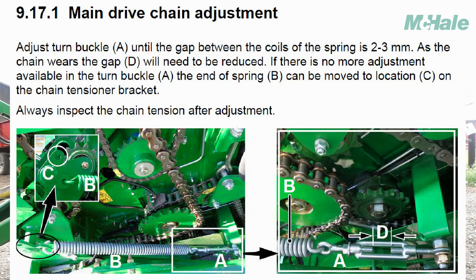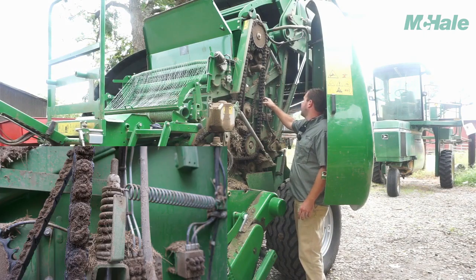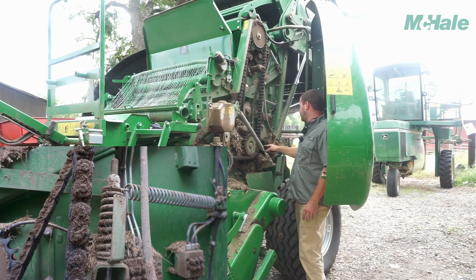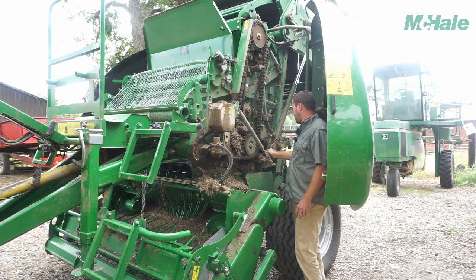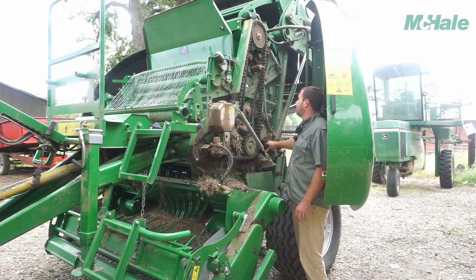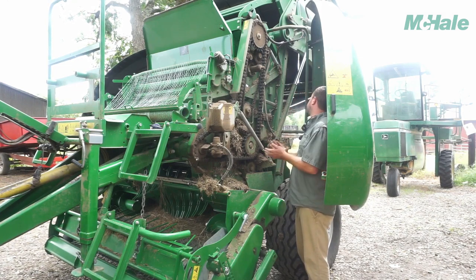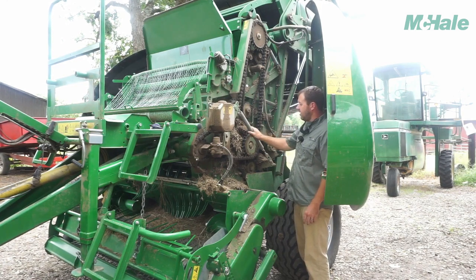This is your main drive chain — it's tensioned by this spring here, and you can tighten or loosen it right here. You've got another spring that's running tension on the chain going down to your bottom rollers, and it's got an adjustment right here. This washer needs to be flush with the bottom of this cylinder for proper tightness. You don't want them super tight, but you don't want them loose either. Those are the only two chain adjustment places on this side.